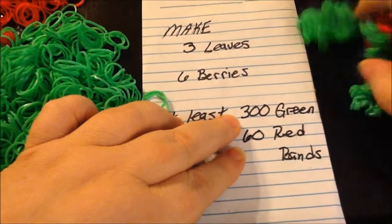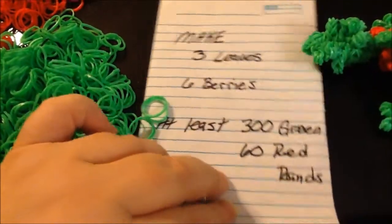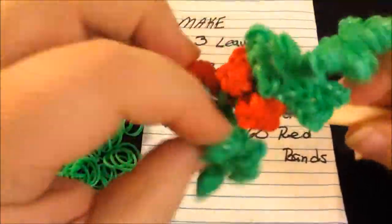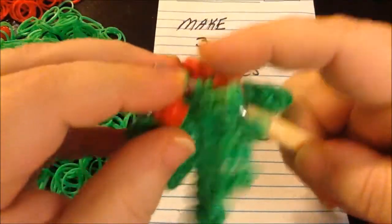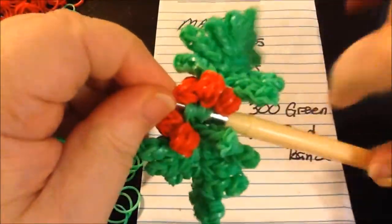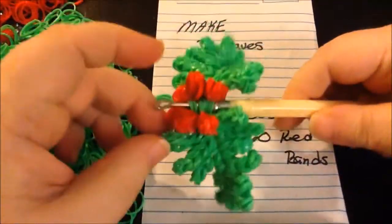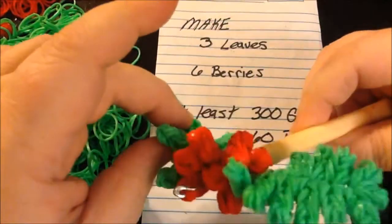I made three leaves and six berries. You're going to be using at least 300 green bands and 60 red bands. So far I have made two leaves and left them on the hook, because you're going to need to keep them there. When we make another one I'm going to put it on here and then tie through all the way out. So make sure you have an extra hook. So far I have a leaf and two berries on each hook.